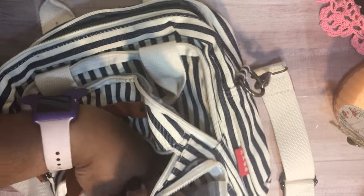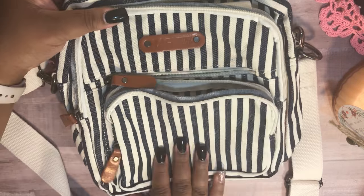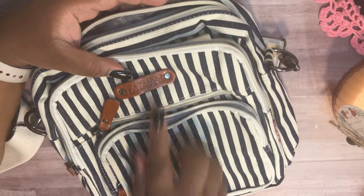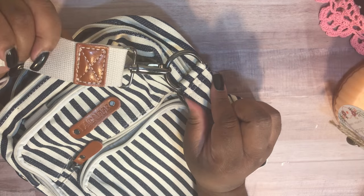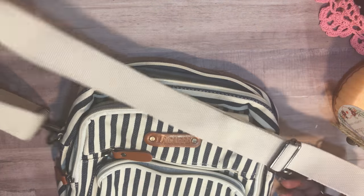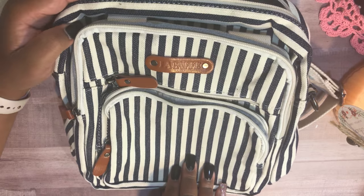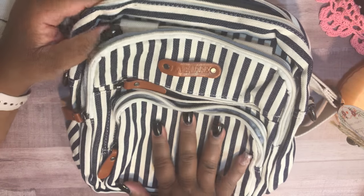There's a front pocket that's pretty deep, and the strap is very thick and sturdy. The material is canvas with faux leather, and the hardware is a pewter color. The stripes are cream and navy blue. I'm going to go ahead and start filling it up with the things that were in my New Look bag.